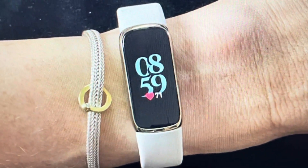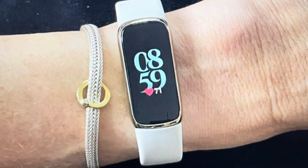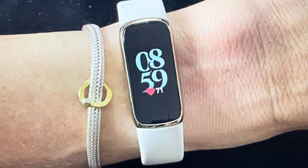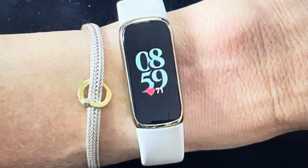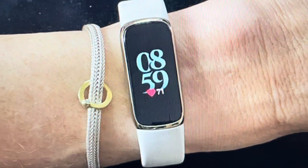Once that happens, everything will be deleted. The watch will turn off and turn back on, and when it turns back on you will be able to set it up as though it were a new watch just coming out of the box. Anyway, thanks a lot for watching. Have a great day.